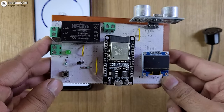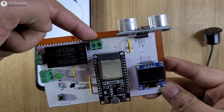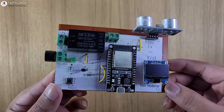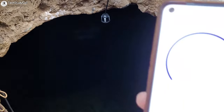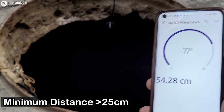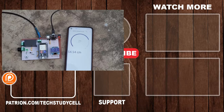Now if you want to use AC supply, you have to give the AC supply across these two pins and it will convert to 5-volt DC. But if you want to use direct 5-volt, you can connect the 5-volt across these two pins. And across these two other pins, you have to connect the buzzer. Now our water level indicator is ready and I am going to install it. Here I have used a waterproof ultrasonic sensor — for this sensor, the range starts from 25 centimeters. So make sure the distance between the water level and the sensor must be greater than 25 centimeters. Now we can also monitor the reading on the OLED and the Blynk IoT app.